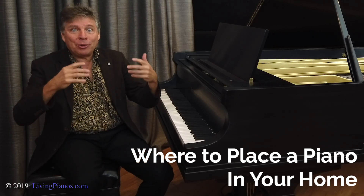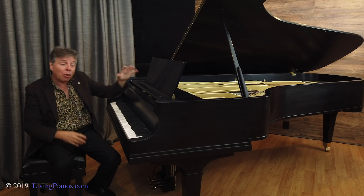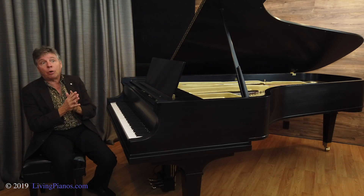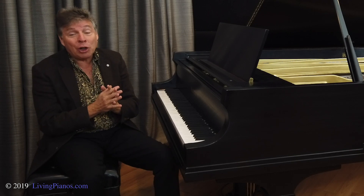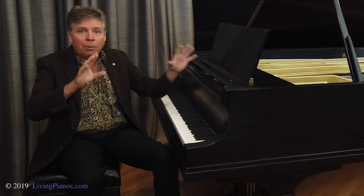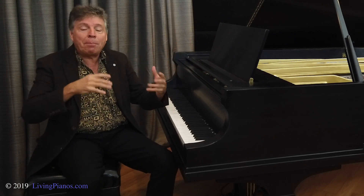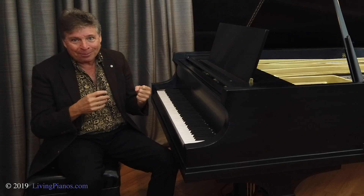Pianos come in all shapes and sizes. Of course, this is a nine-foot concert grand. Most people don't have pianos this large in their homes unless you are lucky enough to have a glorious room that can handle it — not just the physical aspects of the size of the piano, but acoustically, because the bigger the piano, the more volume they create as well.